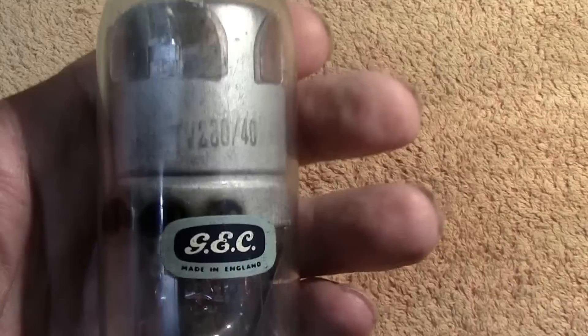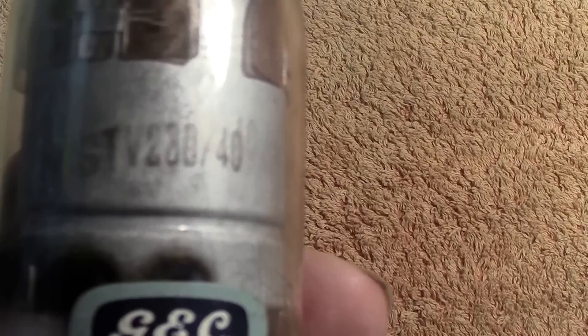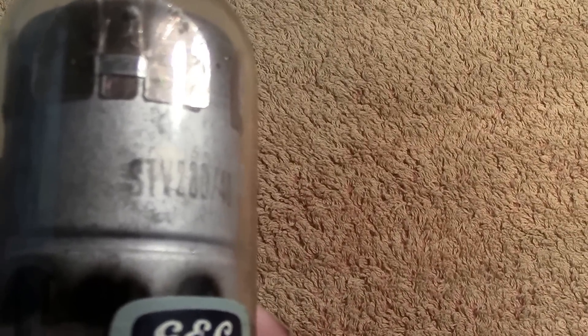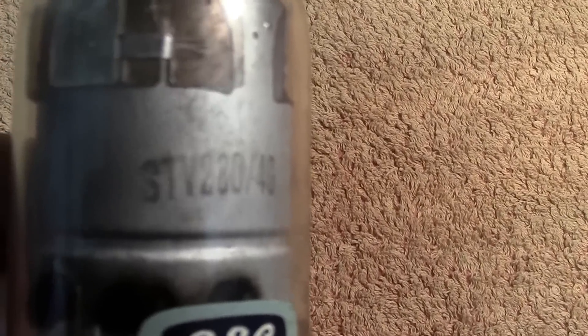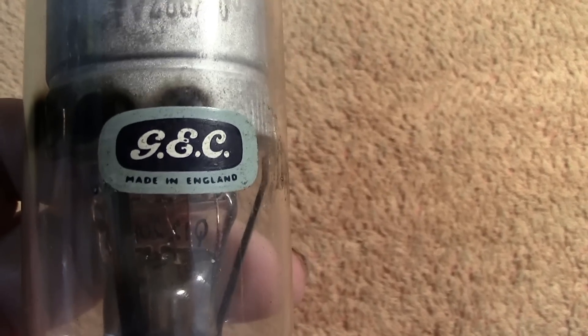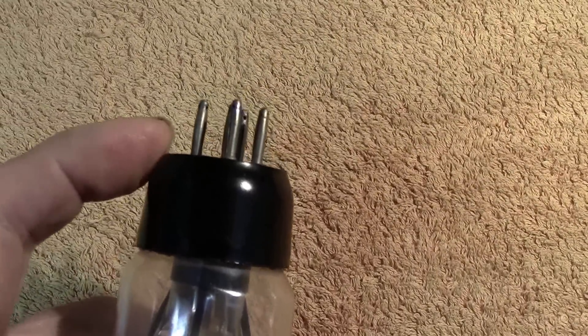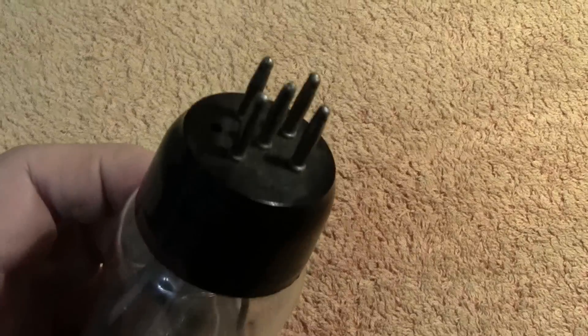Now this particular item has got the old British 7-pin base. It is quite weighty — I don't know the exact weight, but it is heavier than a normal valve. The number is STV 280/40. The STV stands for Stability Valve — they did specialize in voltage regulators. It's made by GEC and the MO Valve Company, the Marconi Osram Valve Company. Their bases always had a taper towards the pins — that was their trademark.